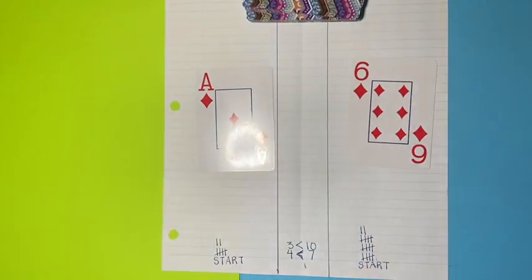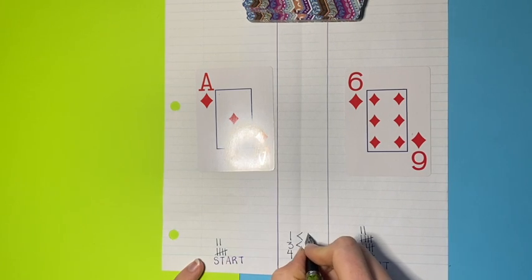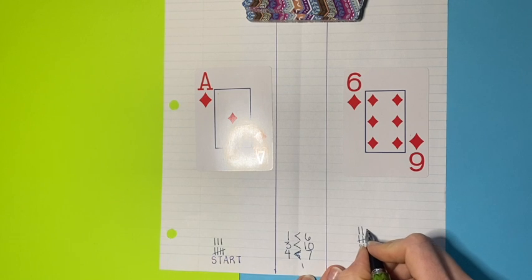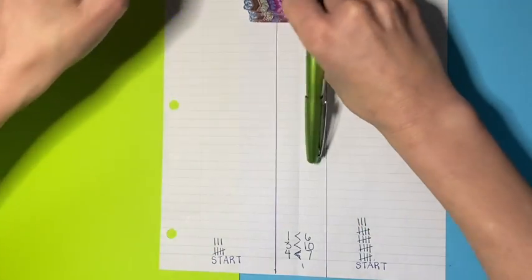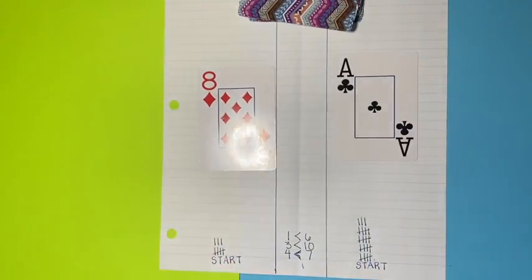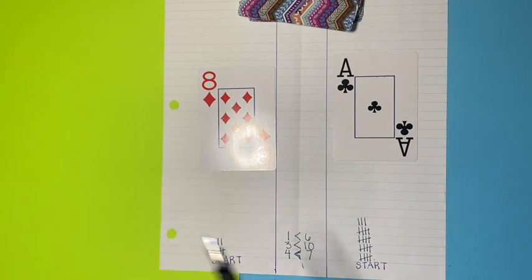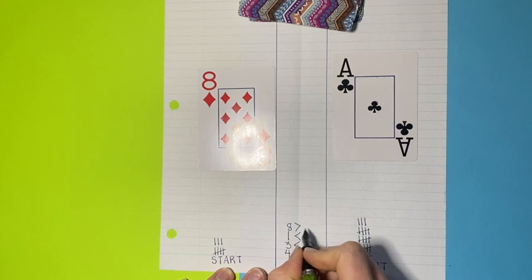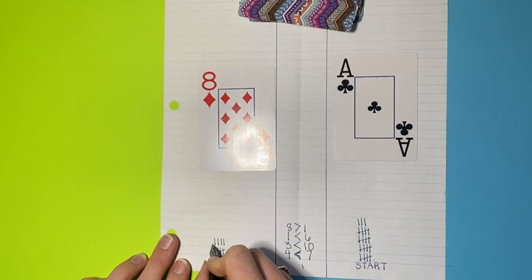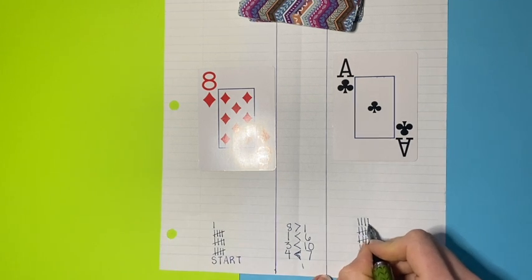The next cards are 1 and 6. Player 1 would do the comparing and writing - 1 is less than 6 - then tally 1, and this player tallies 6: 1, 2, 3, 4, 5, 6. Then 8 and 1 - switch which player is doing the writing and comparing. They would say 8 is greater than 1, then do the tallies: 1, 2, 3, 4, 5, 6, 7, 8. I do encourage them to count out loud.